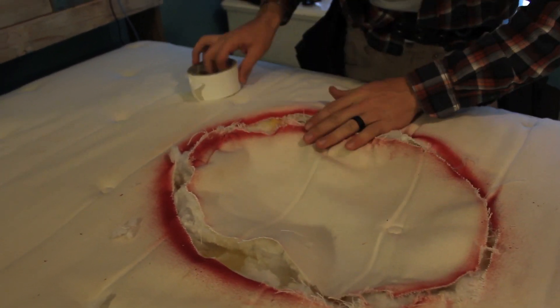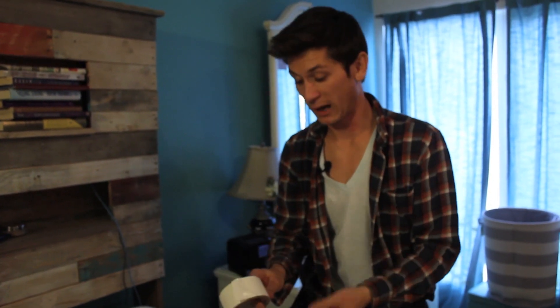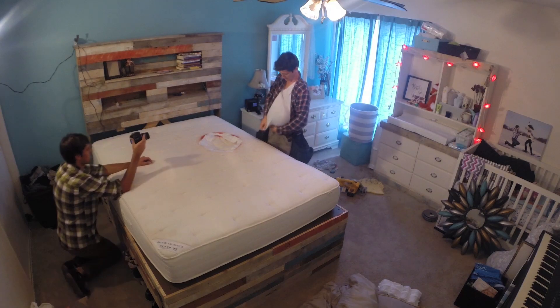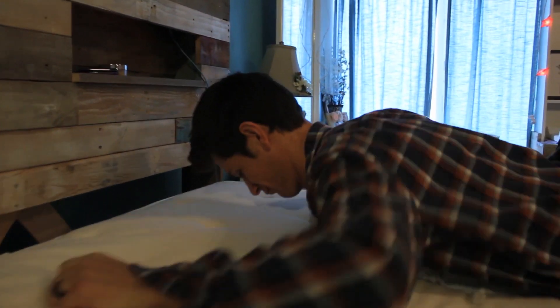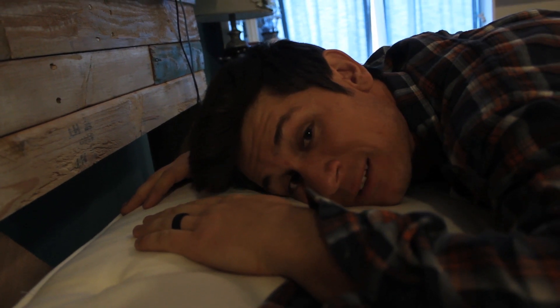Putting it all back together now. To do that I'm just gonna use some regular duct tape. You can use any duct tape, but I went for the white duct tape because it matches the mattress. You've got to be willing to try out your own work, so I'm gonna simulate what it will be like for my wife - I'll just give it a go.